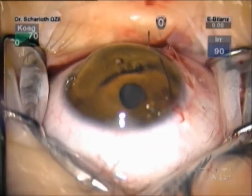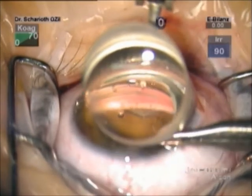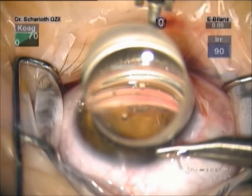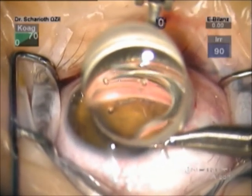With the help of the Chariot angle viewing system, bimanual intraocular and even extraocular manipulations are possible. Here, the second instrument is used to allow needle penetration through the sclera.